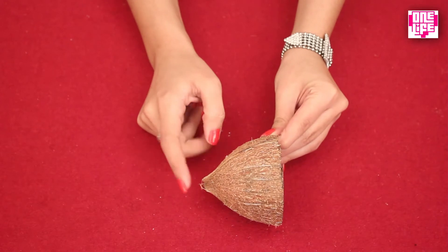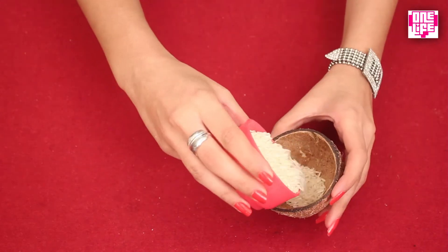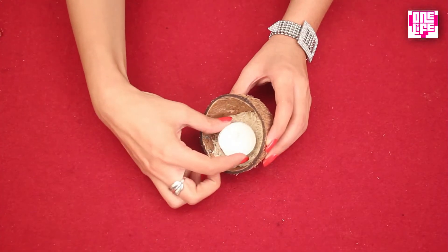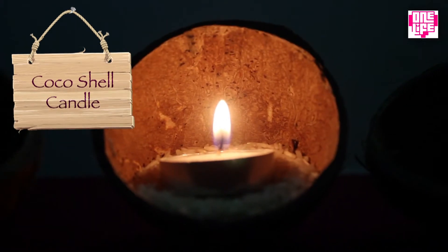We can also make use of the other part of the coconut shell — the part that won't rest on its base. Put some rice in it and rest a tea light on top. You can now use this beautiful candle to light up your room.